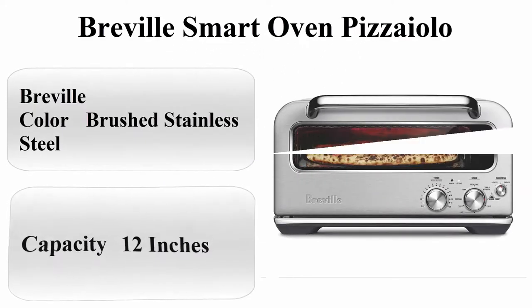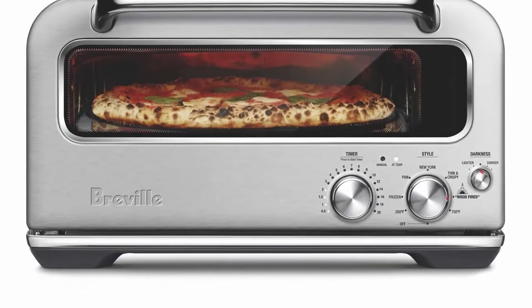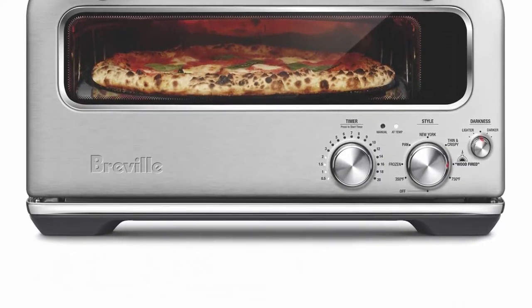Top 1: Breville Smart Oven Pizzaiolo. Brand: Breville. Color: Brushed Stainless Steel. Material: Stainless Steel. Capacity: 12 inches.